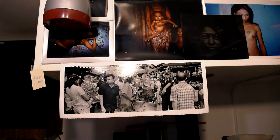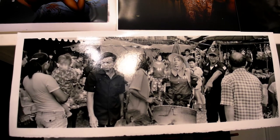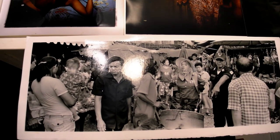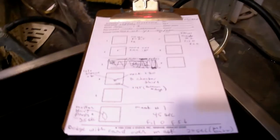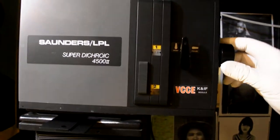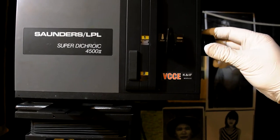You'll get an idea of what the final print is like when you see the video of the show, but this gives you an understanding of what the process is, at least for me — it's quite involved. This is an all-night thing. I keep notes of every step along the way so I can recreate what I've done. Here's the enlarger — it's a multi-grade head, so I'm able to switch it around. This is three and a half for the base exposure, and then I go down to zero when I'm doing my burning.